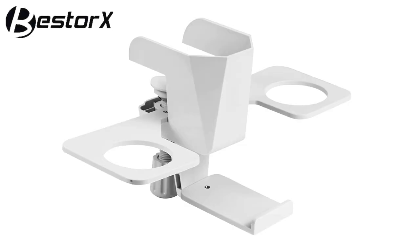Hey everyone, it's Dev here, and today I'm checking out the multifunctional desktop mount holder for Quest 2.